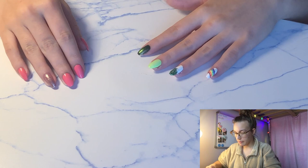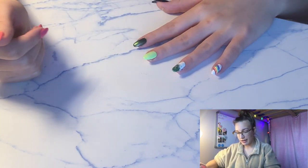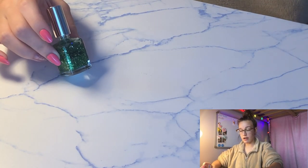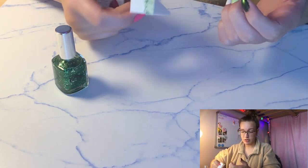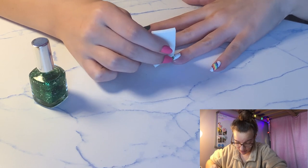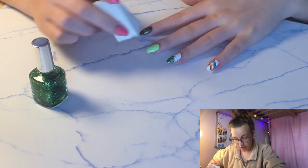Next, I am going to be doing a gradient. I already got started with it, but I'm basically just using this dark glitter green and then a makeup applicator sponge. I just put the nail polish on and kind of go like that, making the gradient.